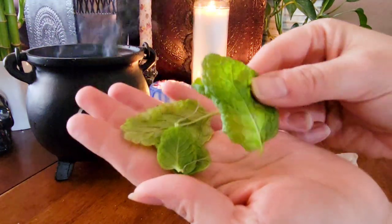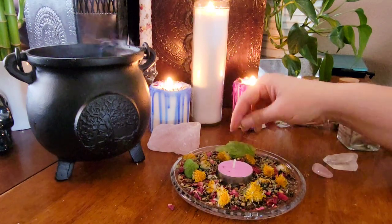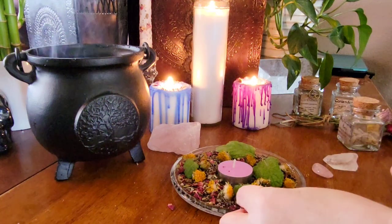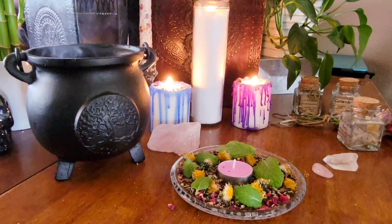I'm also adding in peppermint. I'm using fresh peppermint but you can use dried as well. This plant reminds me of springtime because it's very refreshing, and springtime is a great time to refresh anything in your life that needs to be either banished or manifested.